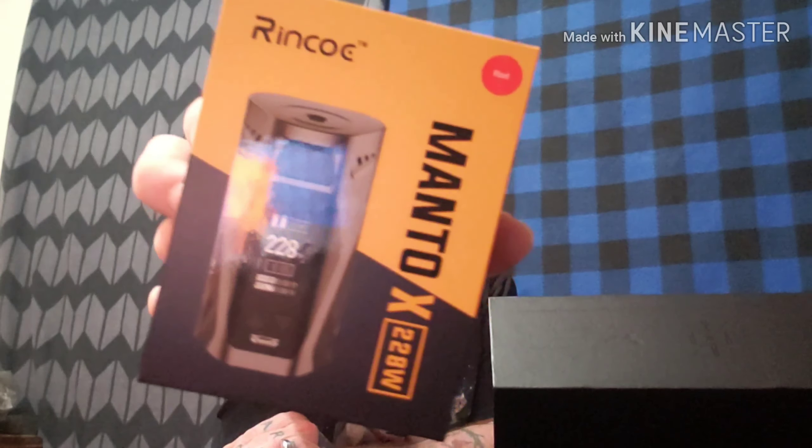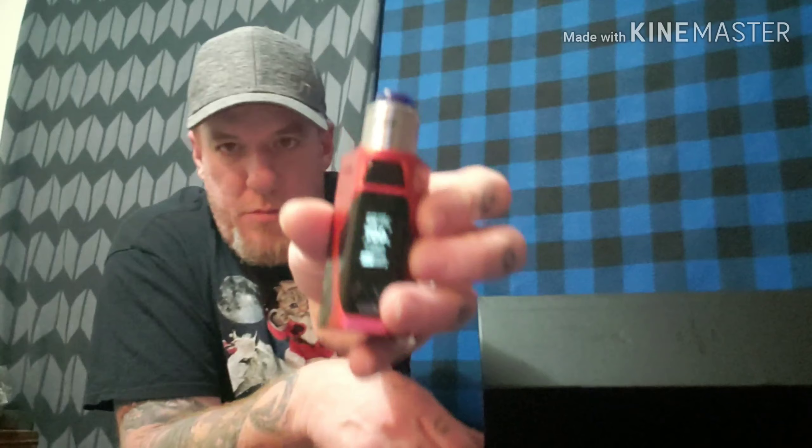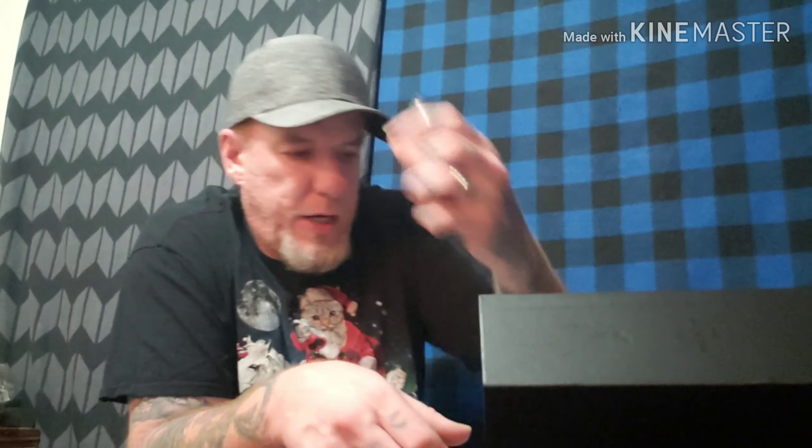And we have Creamy Pea by R&R White — creamy and punchy. This bottle is 30 ml, 70 VG, valued at $12. And next we have the hardware: the Manto X by Renko, a 228 watt temperature control mod. This one was red and black — vapes pretty good.